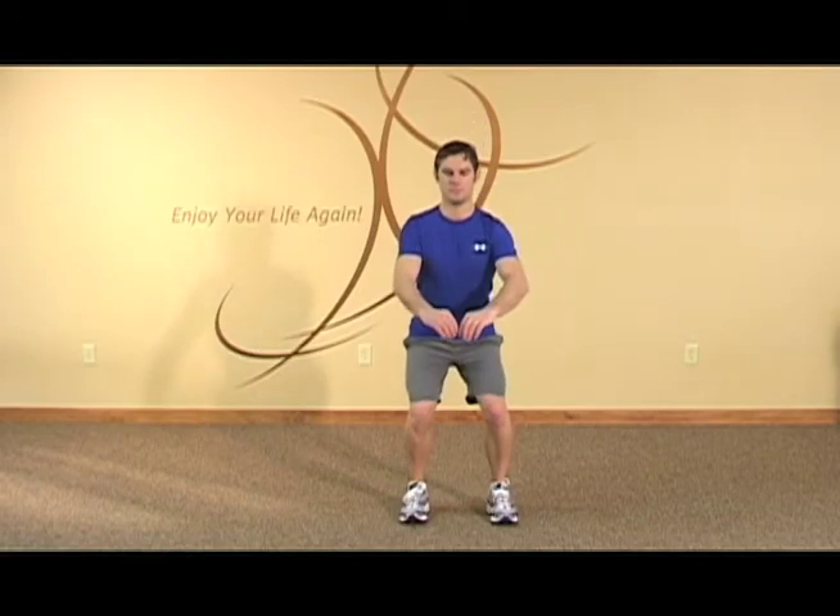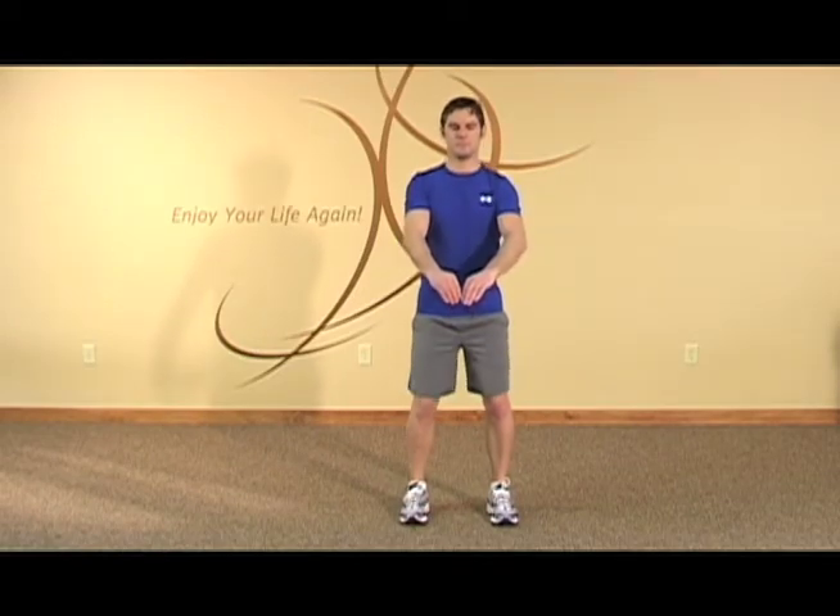This is multiple squats. We'll start off with mini squats to help kneecap tracking. Go down about 30 degrees as you squat. Make sure that your feet are shoulder width.